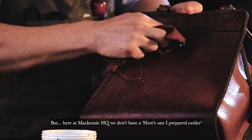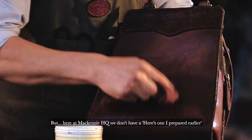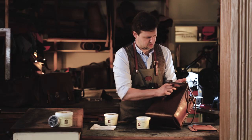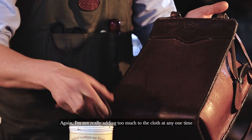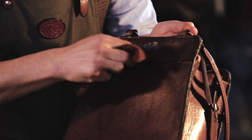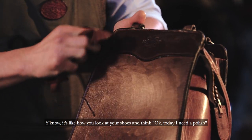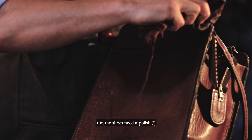But here at Mackenzie HQ, we don't have a — here's one I prepared earlier. So I'm just going to leave that to soak in here. I'm not really adding too much to the cloth at any one time, because you can just repeat the process as many times as needed. It really is an intuitive process — like how you look at your shoes and think, okay, today the shoes need a polish.